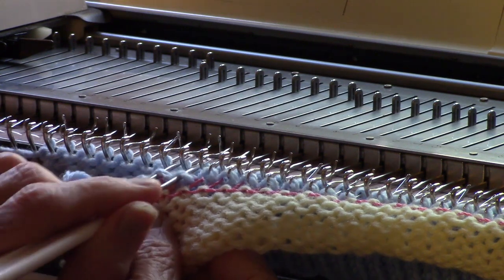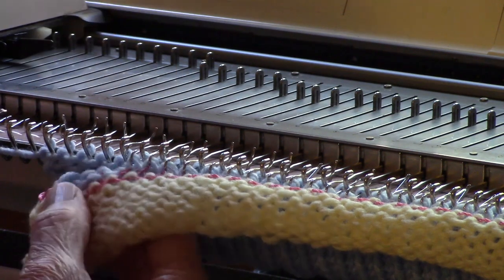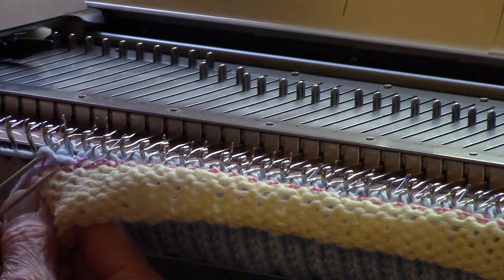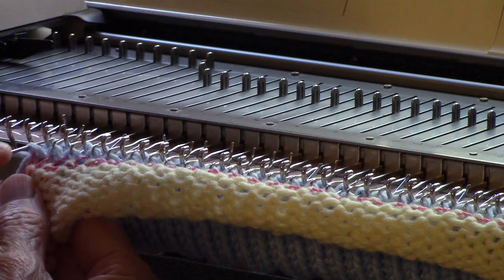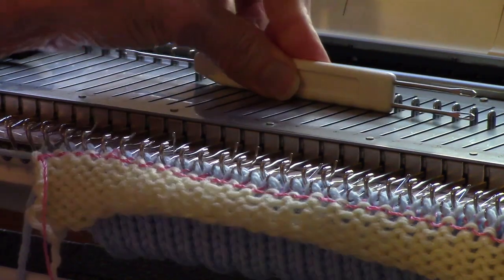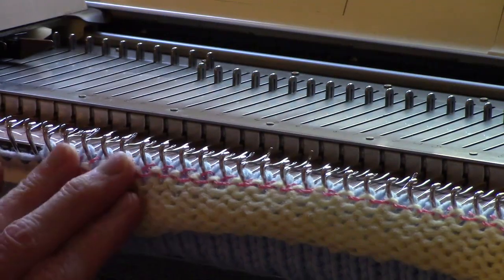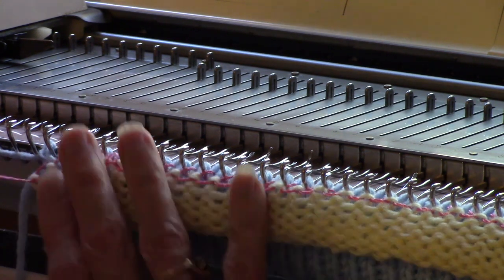You can remove waste yarn now, or you can leave it on until later. I have a tendency to leave waste yarn on a long time, because if something isn't right, the waste yarn is acting as a stitch holder. However, I'm going to show you how to remove the waste yarn now so you can see what the picked-up stitches look like. I'll push the needles back a little against the back so that all of the knitting is up against the gate pegs, which holds it in place better even without weights.